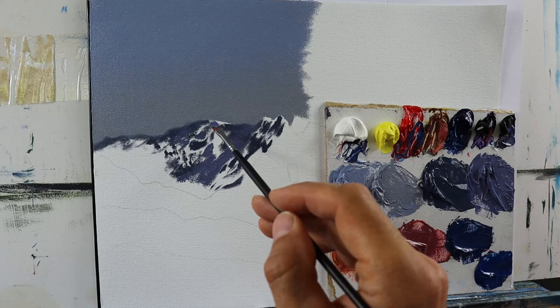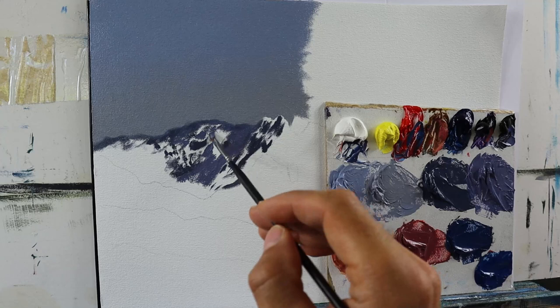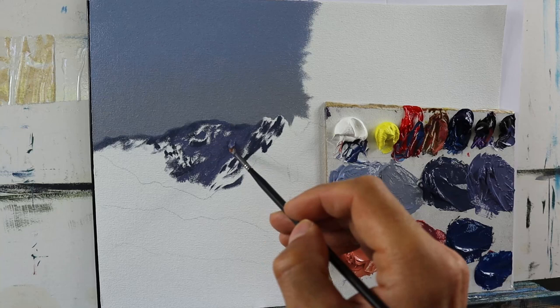You need to really make sure that you have those different levels of depth in the painting. We have this part here where the snow is a bit further away and therefore...